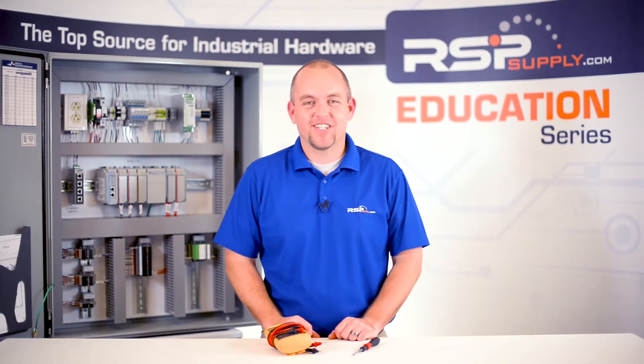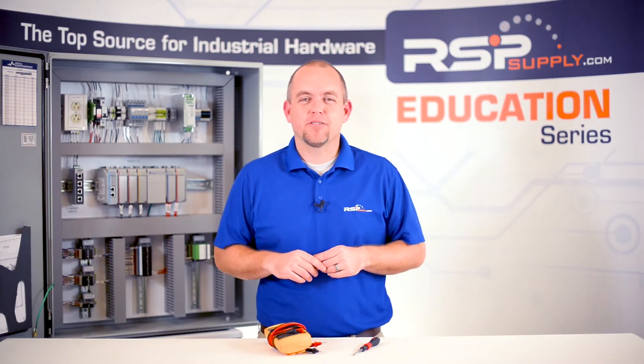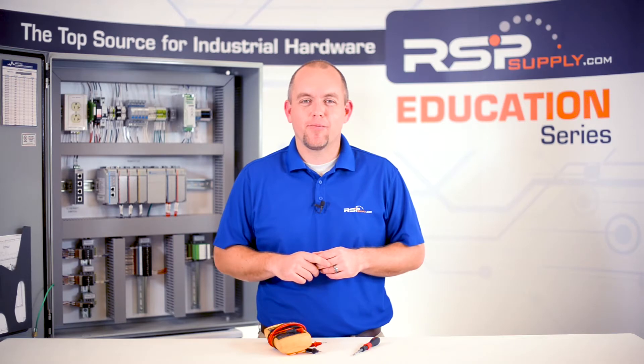Hi, I'm Josh Bloom. Welcome to another video in the RSP Supply Education Series. If you find you like these videos and they're helpful to you, it certainly helps us out if you could give us a thumbs up and subscribe to our channel.